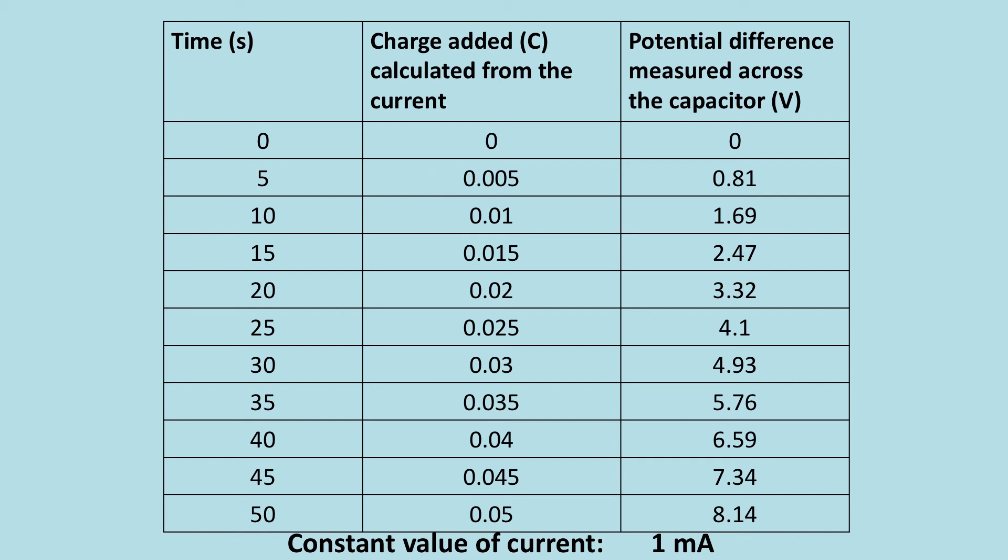The charge added, for example for this one, I've done my 1 milliamp times 5 seconds to give Q equals IT, which gives me 0.005 coulombs. And then these are the potential differences that I got. You might not have got exactly the same depending on how carefully you looked at the video.